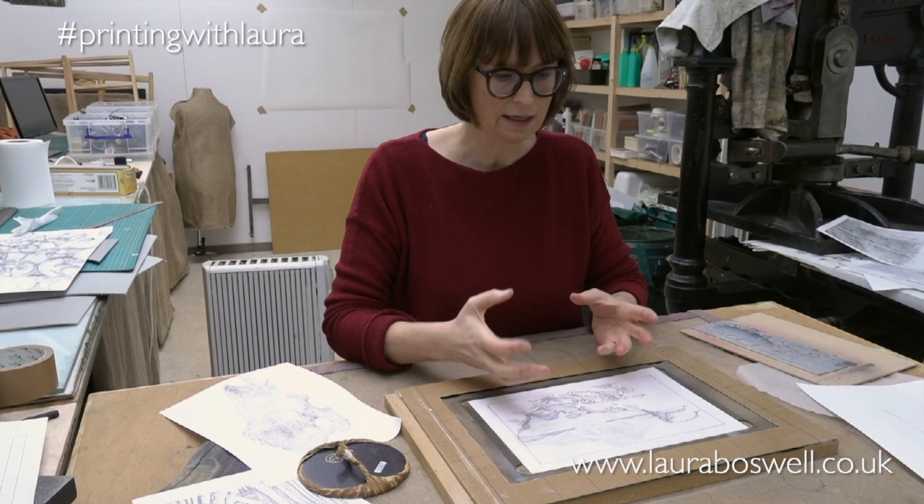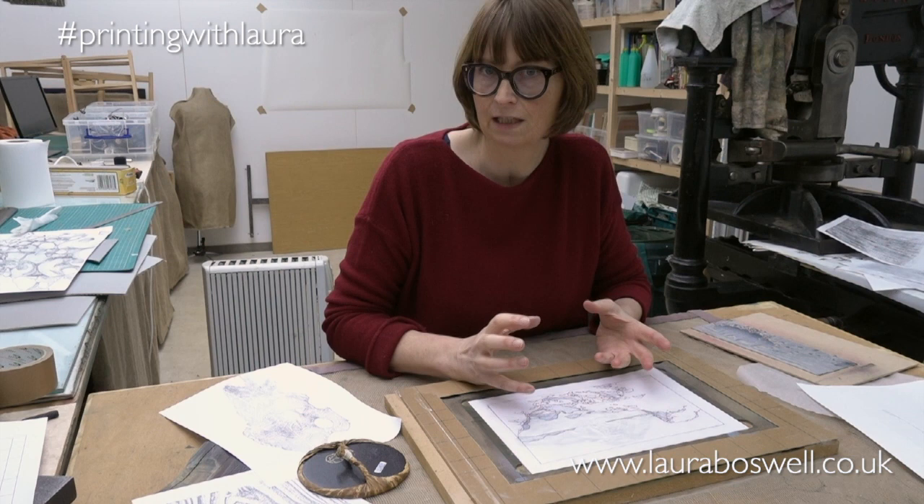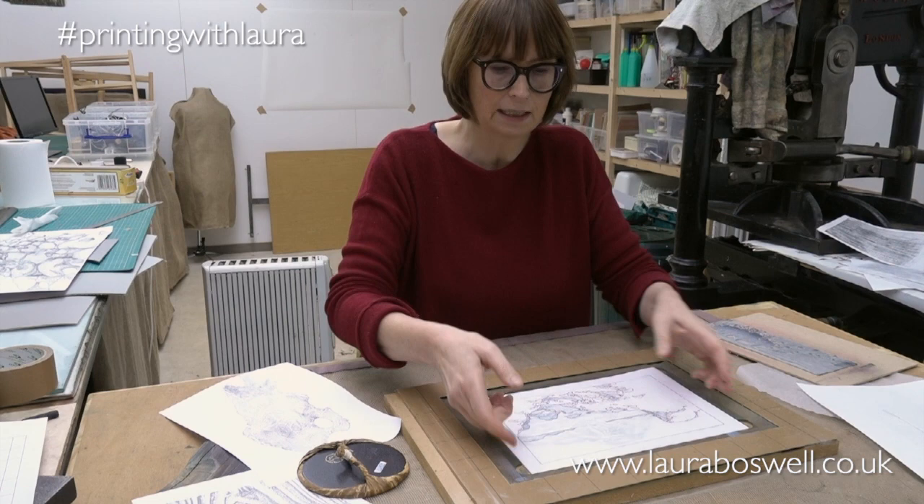Over the series I really want to show you how I designed this idea, how I came up with it, how I'm going to make all the blocks fit together for a multi-block print, and how I'm going to deal with the cutting and the printing of that.